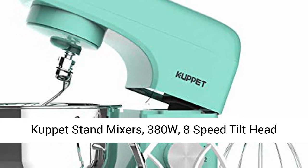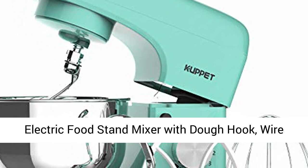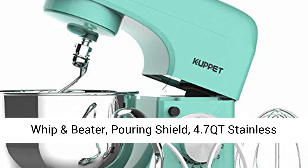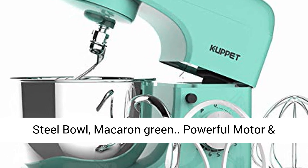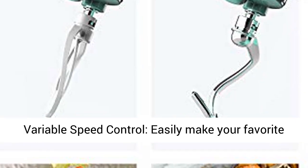Cuphead Stand Mixers, 380W, 8-speed tilt-head electric food stand mixer with dough hook, wire whip and beater, pouring shield, 4.7QT stainless steel bowl, macaroon green.